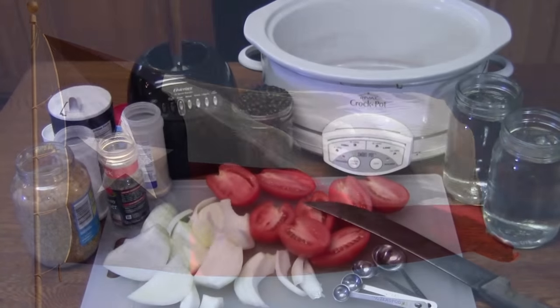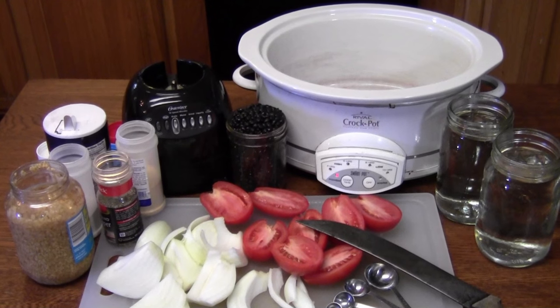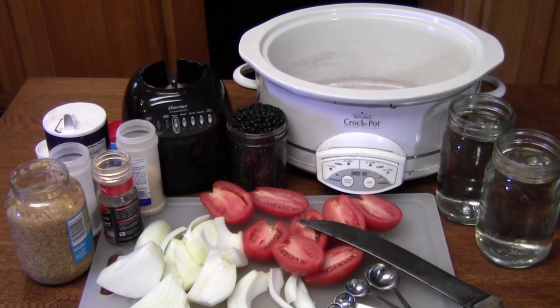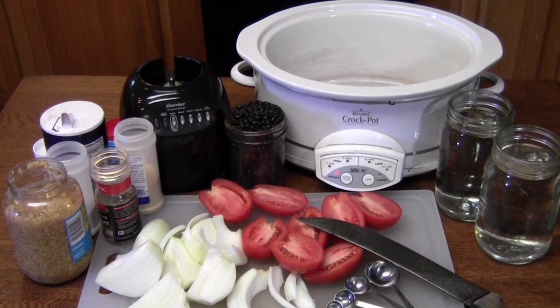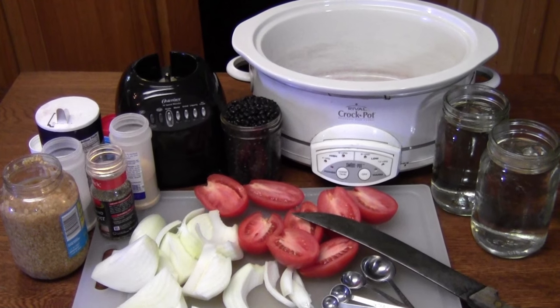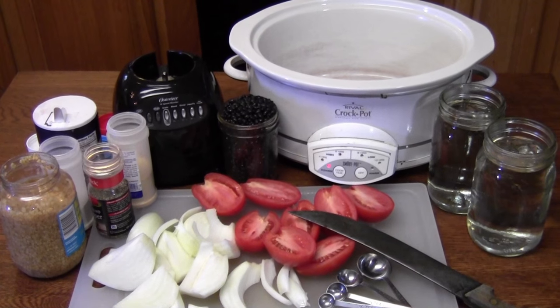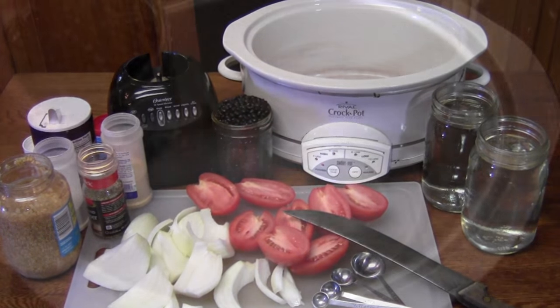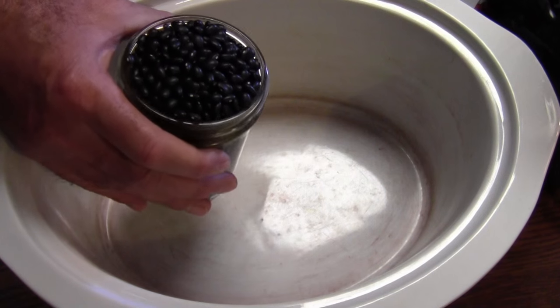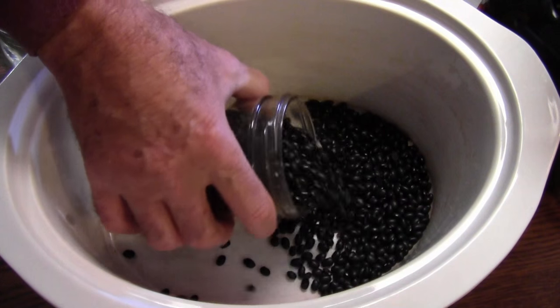Howdy y'all. I don't know if you've ever made any black beans before, but they're highly nutritious and really good for you, not to mention quite tasty and versatile too. You can use them in nachos and tacos and chilies, or just eat them straight up if you want. Stick around and I'll show you how I make mine. I'm going to be using a crock pot with a timer on it to cook these beans and I'll set it for six hours.